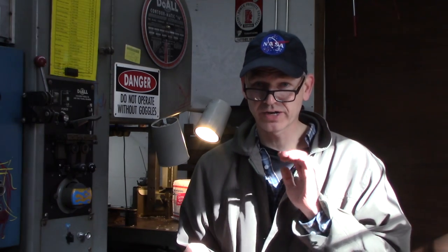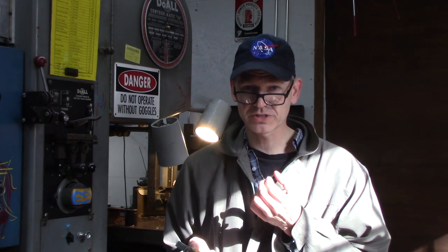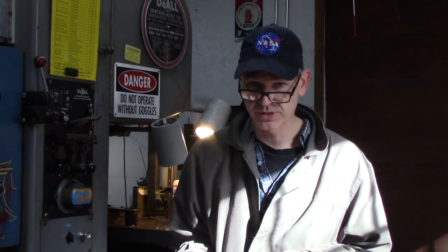It's a three jaw chuck with reversible jaws. I believe this is new old stock — I believe this was never run on a lathe. I got it from eBay, it had shipping grease on it, it had original stickers. I think it cautions on RPM or something.